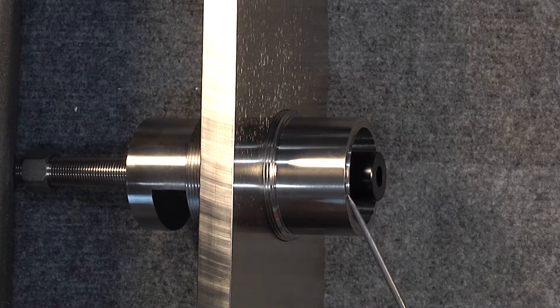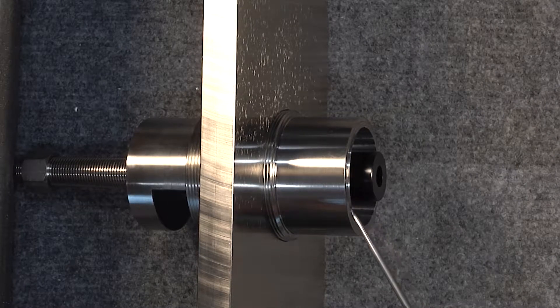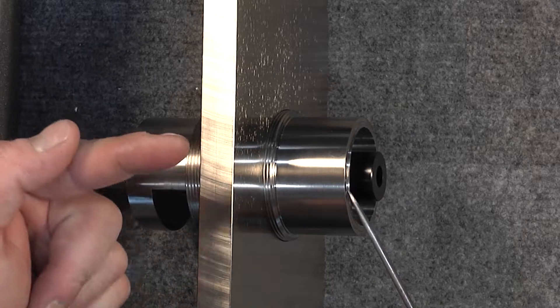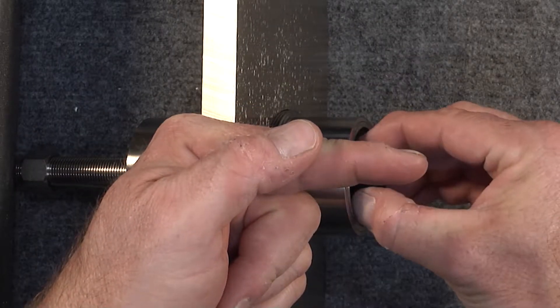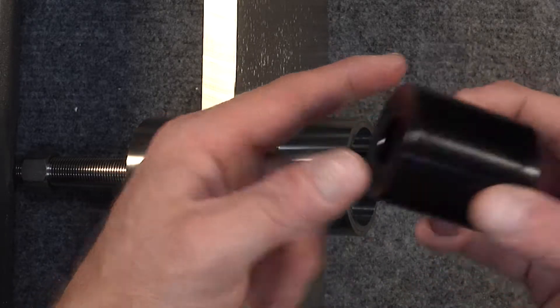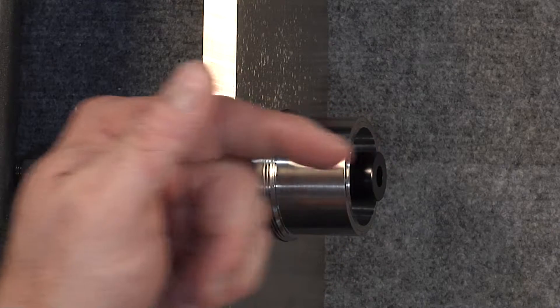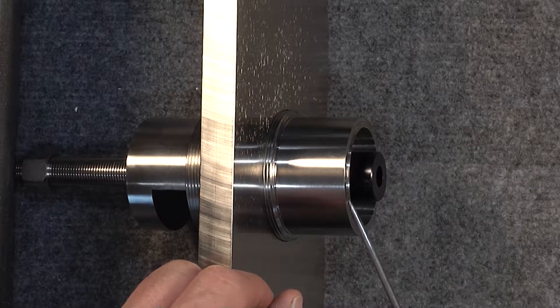As you can see here, I've got the tapered sleeve inserted so the step on the outside is facing the intermediate shaft. That's because we're going to deliver either an IMS solution via this adapter, or a classic single row, or a classic dual row using this particular adapter — inserting it into the back of the intermediate shaft, so that step faces the intermediate shaft.